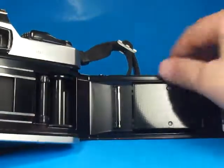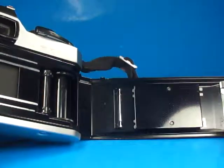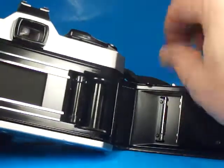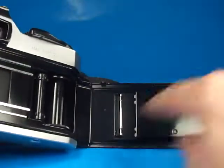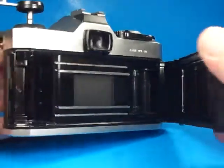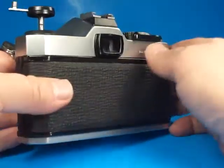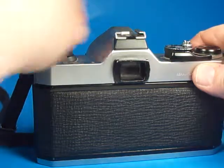The film door has just the slightest bit of stickiness on it, not very much. So I would say the light seal materials are maybe a little bit gummy, but certainly not like some of these I've seen. So I wouldn't think it would be real urgent to replace those light seals — maybe at some point during the life of the camera it should be done. The back closes properly and the crank is in good condition and stows properly.